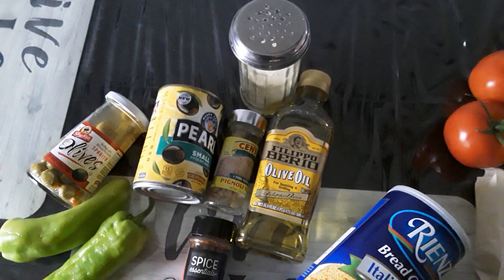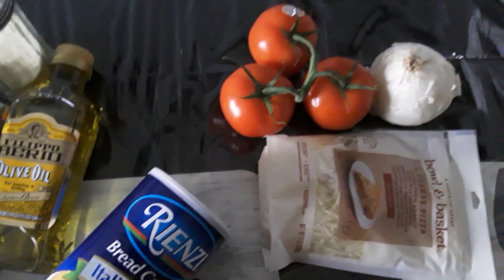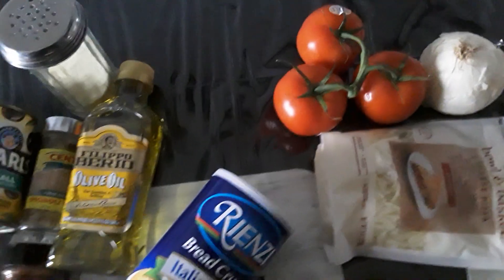Alright — cubanelle peppers: USA; vine ripe tomatoes: Canada. And here we go.